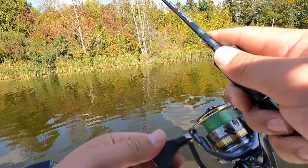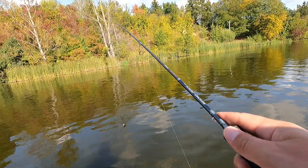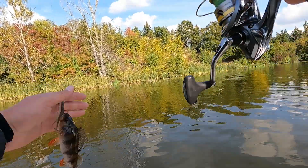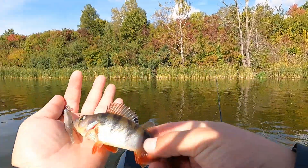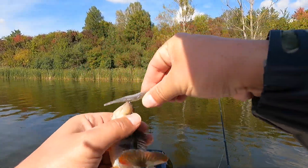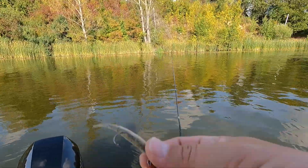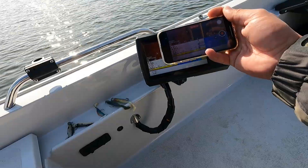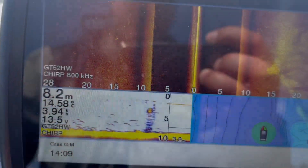Jest to konek, ale niestety nieduży na spadku. Dna jest osiem metrów. No a tam jest brzeg, tak jak widać. I znów taki czarny. Ta guma jest bez ogonka. Widać tutaj stada, duże stada białej ryby.